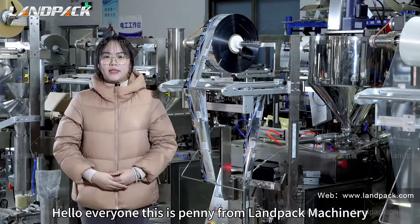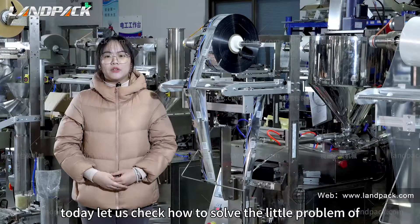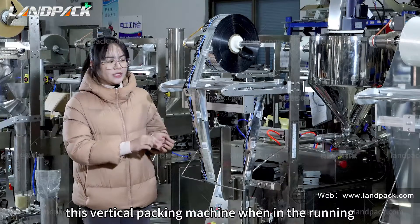Hello everyone, this is Penny from Landpack Machinery. Today let us check how to solve a little problem with this vertical packing machine while it is running.